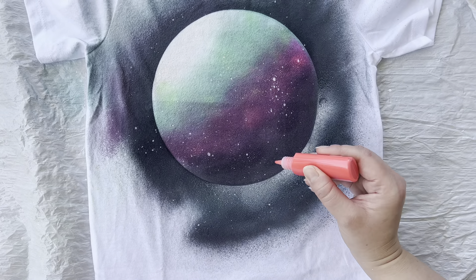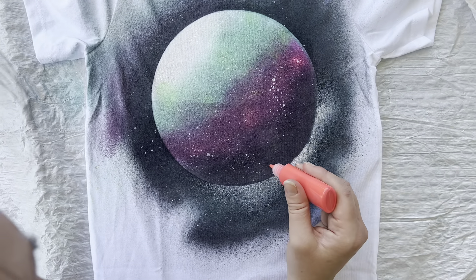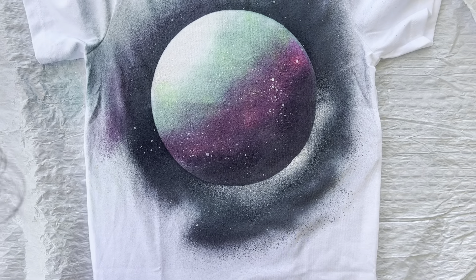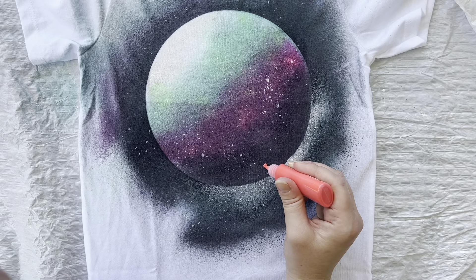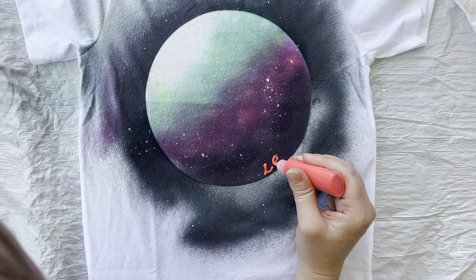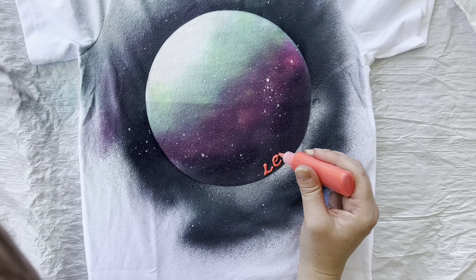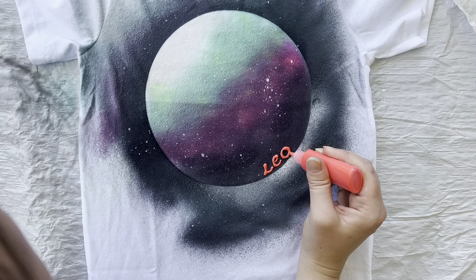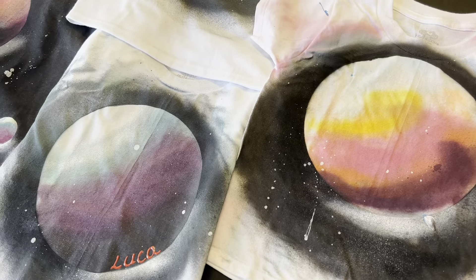I go ahead and add names to the shirts because I like to do that for our family theme, and you can do this in any color. I ended up making purple and green planets for my children, and my husband and I got pink and purple shirts — he'll deal with it!